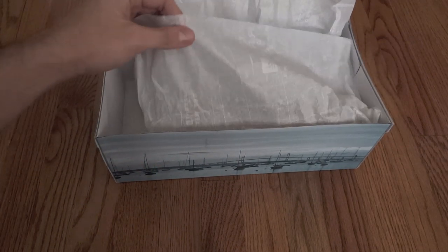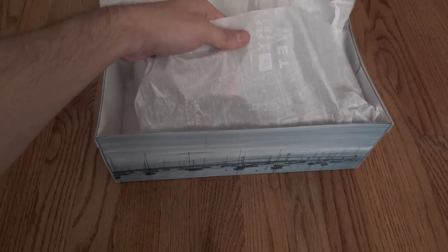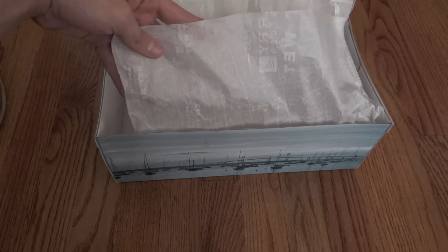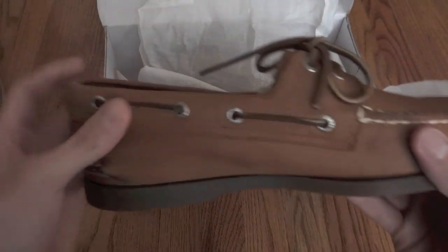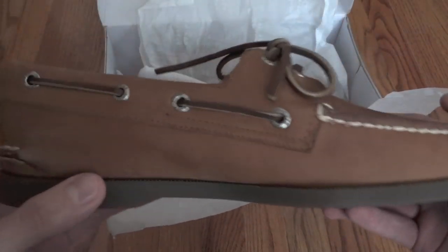Your tissue paper should have kind of a little map sort of background to it, and it should say Sperry Top-Sider on it as well. Anyways, this is what the shoe looks like — this is the Sahara colorway for all you guys that are wondering.